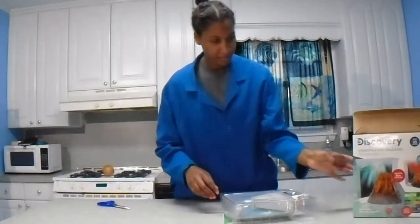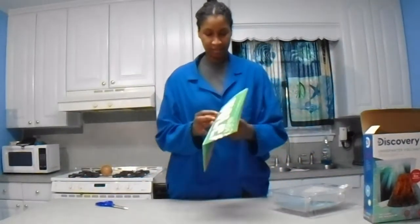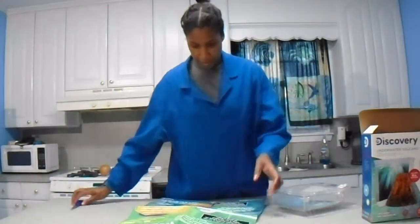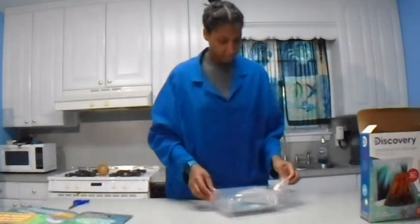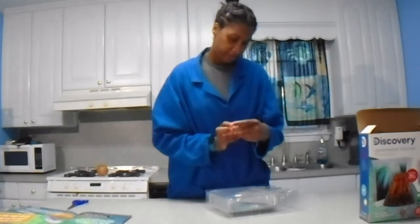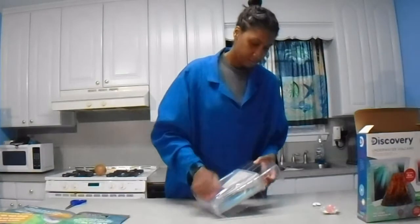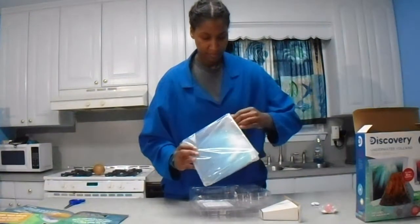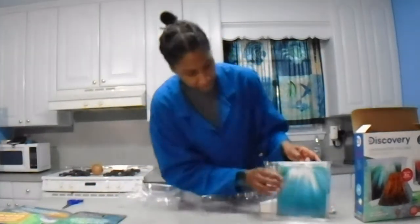Nothing else in the box — I'll fit that here. And we have a poster, a nice poster with some information on volcanoes. Let's put it over there. We've got our fizzing powder. Looks like some little circular pieces. And I think we've got our tank — looks like a tank. Nice little tank with a cute background.